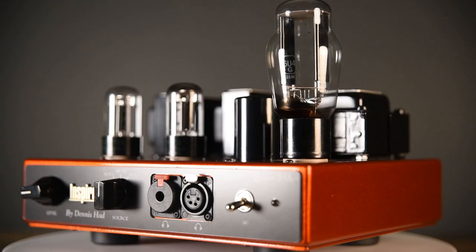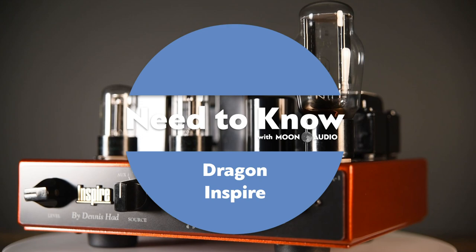This is Drew Baird from Moon Audio. This is the Dragon Inspire IHA1 headphone amp preamp. It was designed by Dennis Hadd exclusively for Moon Audio. Dennis Hadd founded Cary Audio, is now retired but can't sit still. We collaborated on this project to come out with a very simple circuit path.